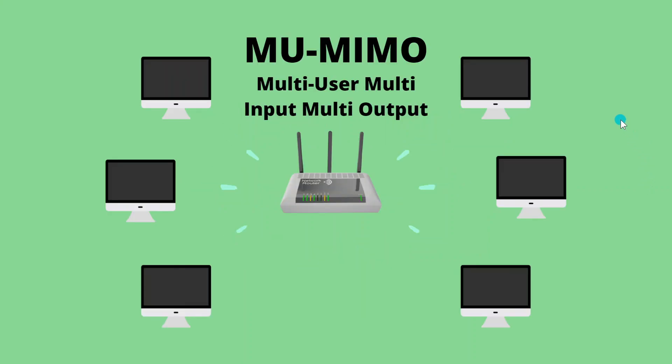What MU-MIMO is, is simply MIMO for multiple users. This means instead of each device having to wait its turn for that one single stream of Wi-Fi, everybody got it at once. Of course, this does have its limitations, depending on how many streams you have and what your device supports. Even so, this is a quantum leap from where we were with Wi-Fi 3.